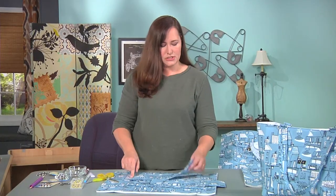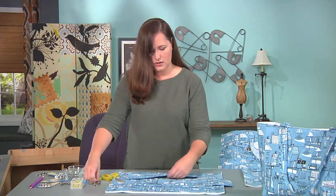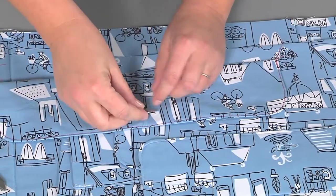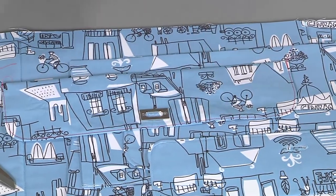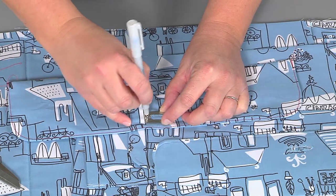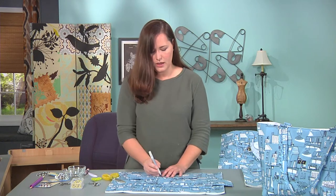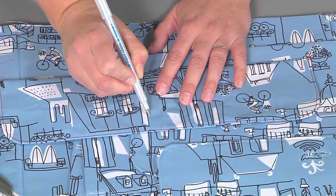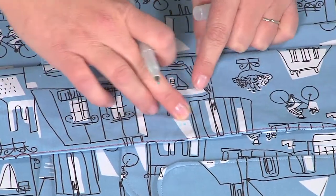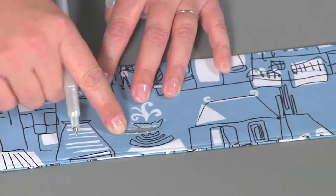Once you have completely edge stitched, you're ready to attach your hardware. This is what really will make the bag shine. Fold your flap in half to find your middle and then mark with your water-soluble pen the holes. There are templates online that allow you to do this, but I find it's easy to just use the hardware. Then stitch all the way around, giving yourself a little room but not too much room. This hardware is going to last the lifetime of the bag and we want to make sure it's snug. Stitch all the way around and then clip your hole so that you have something that looks like this.